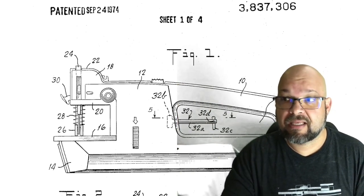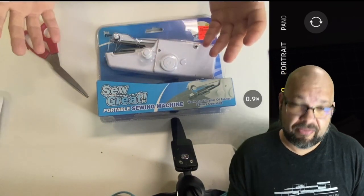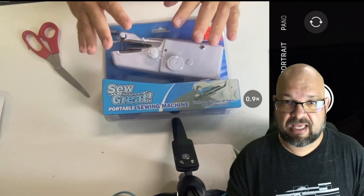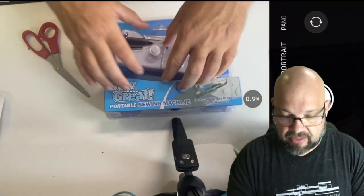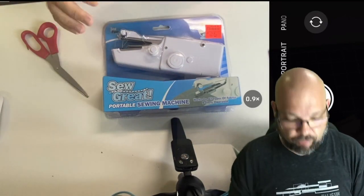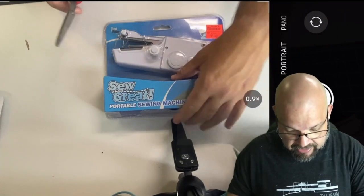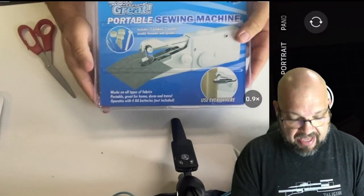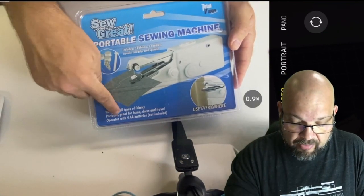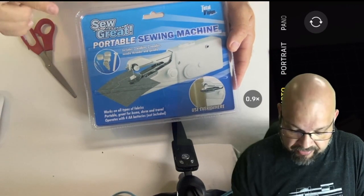I think it's worthwhile looking at whether these things actually work — they still sell them. I've set two cameras: one is my iPhone looking down, which I normally record with, and the other is my computer screen. I'll bounce back and forth as I go through this. I'm going to cut this open. On the back it shows you can use it everywhere, and it operates with four double A batteries which are not included, so I'll have to grab some.